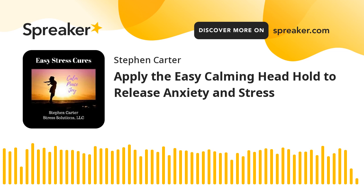Welcome to the Easy Stress Cure Show, where we share easy and effective mind-body techniques so you can enjoy less stress, greater ease, and better emotional and physical well-being. Stephen Carter here, CEO of Stress Solutions, LLC. We help people let go of stress and create lives of success using holistic methods. Learn more by visiting our website at eft-md.com.